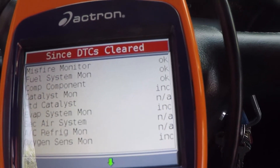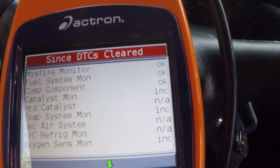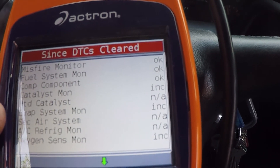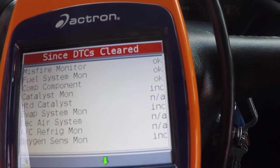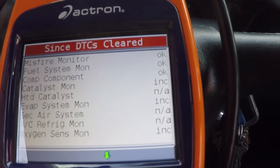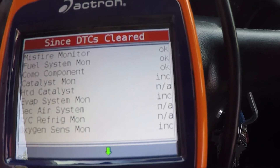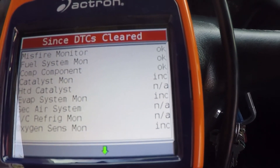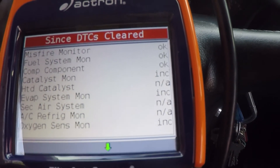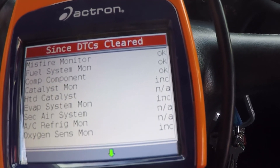What makes them cleared is if you had a check engine light and you cleared the computer, that'll clear your monitors. Also, like in my case, the battery died. It can clear them - sometimes very quickly, other times not so much. This one sat for a while, and I haven't gotten around to it - that's why they're not set.